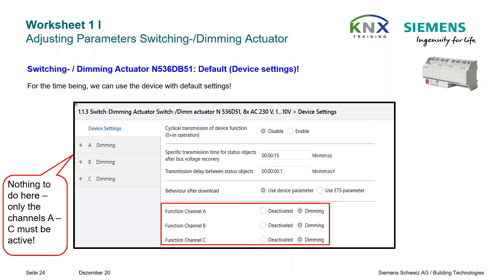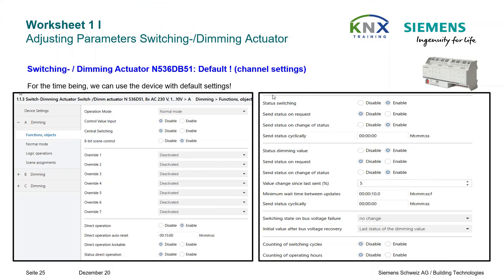The last device for the conference room is the switching dimming actuator, installed in the distribution board at the top right as mentioned earlier. Here everything is currently usable in the default setting, both the device settings page and the channel-specific settings. The appropriate channel-specific settings of the switching dimming actuator must be set identical to all channels in use — this is the default state, so it is only a cross-check.